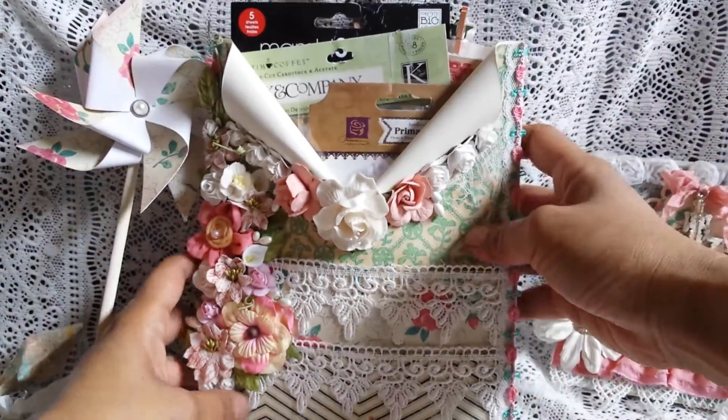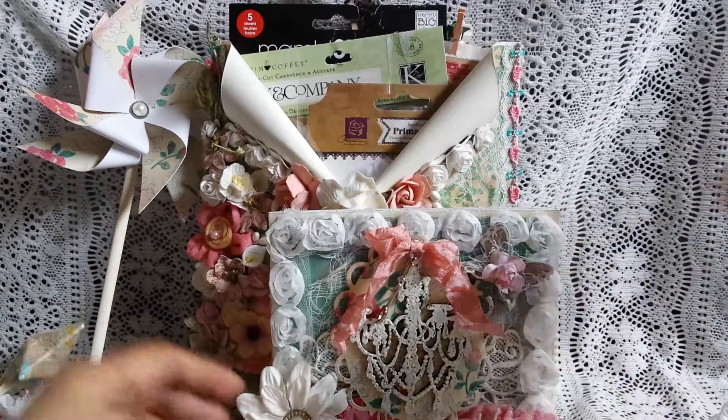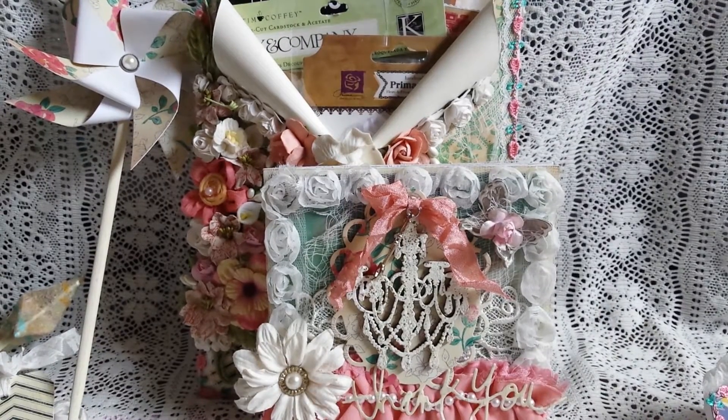So that's my project share. I hope you guys like it — it was a lot of fun to make, and I can't wait to send it out. Thank you everybody for watching, let me know what you think, and I hope you have a great day.